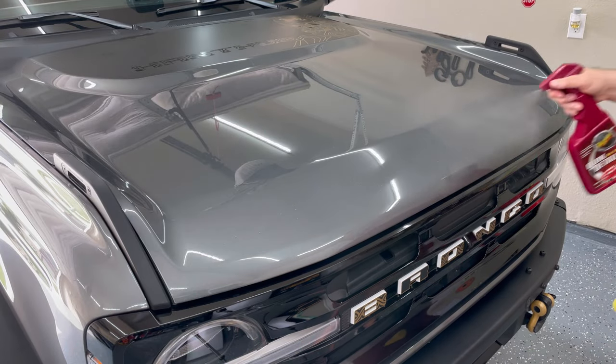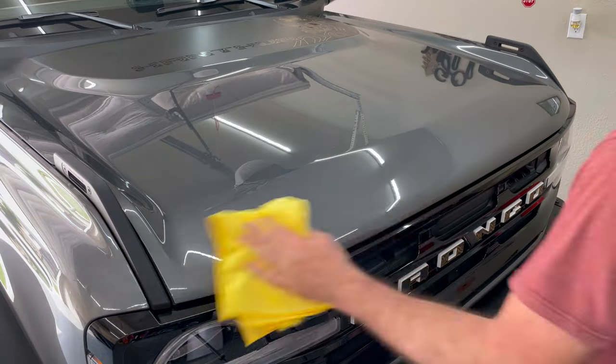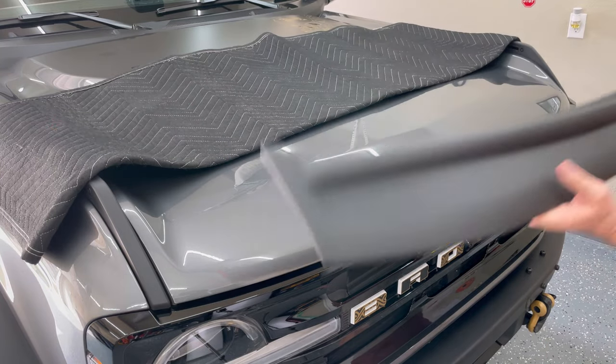The first step is to clean the area really well. Using a microfiber towel, just make sure there's no dirt or bugs. I put a moving blanket down just to protect the rest of my hood whilst I'm doing the installation.